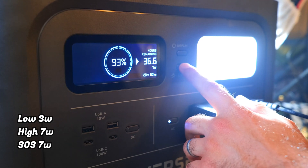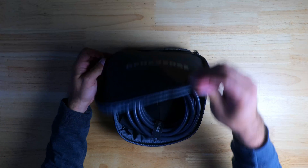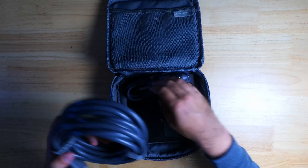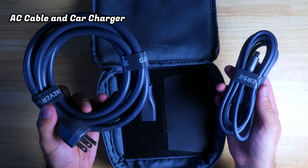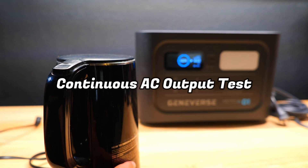There's also a white emergency light bar with three lighting modes: a low mode at 3 watts, a high mode at 7 watts, and an SOS mode. It also comes with one of the nicest cable organization pouches I've seen from any portable power station, including an AC charging cable and a car charging cable.